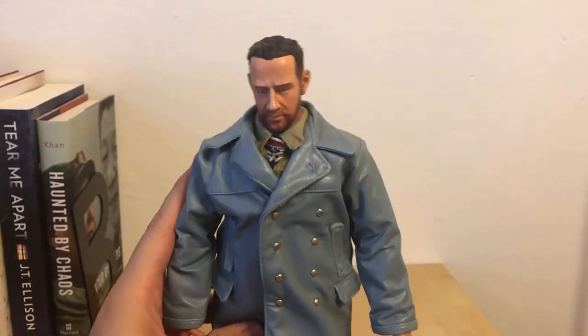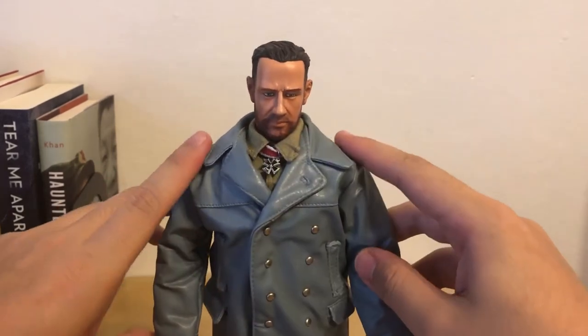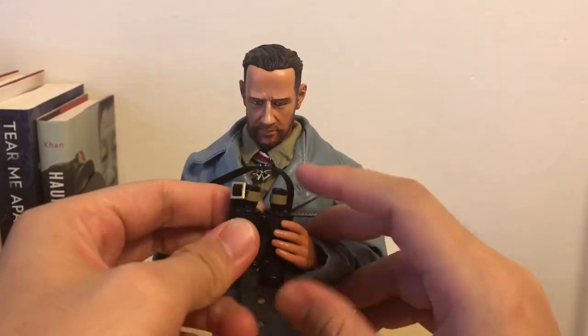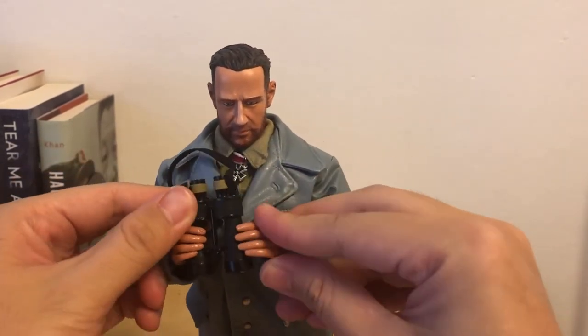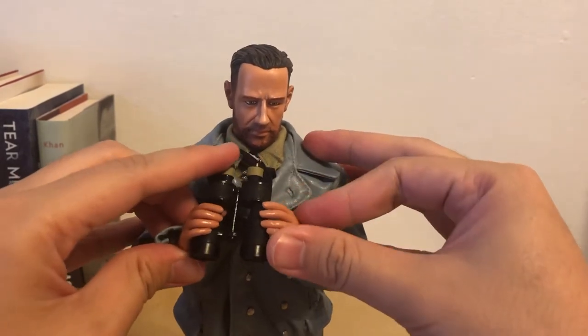It depends on which kind of pose you want to make. But personally, I would like him to hold the binoculars, and basically it looks like he's on board the U-boat and they're searching for the enemy.